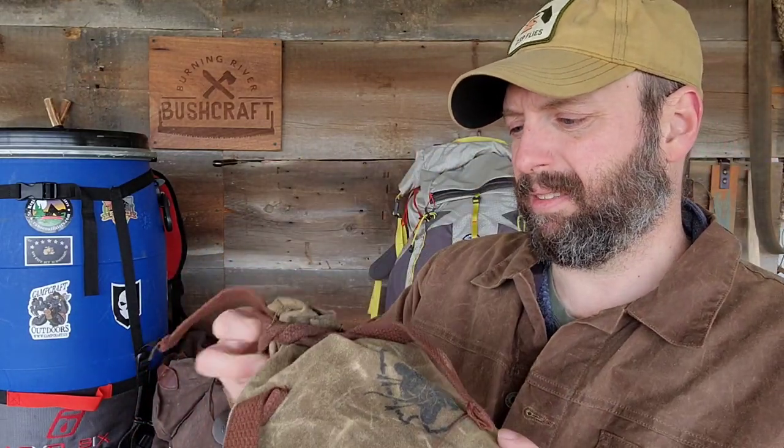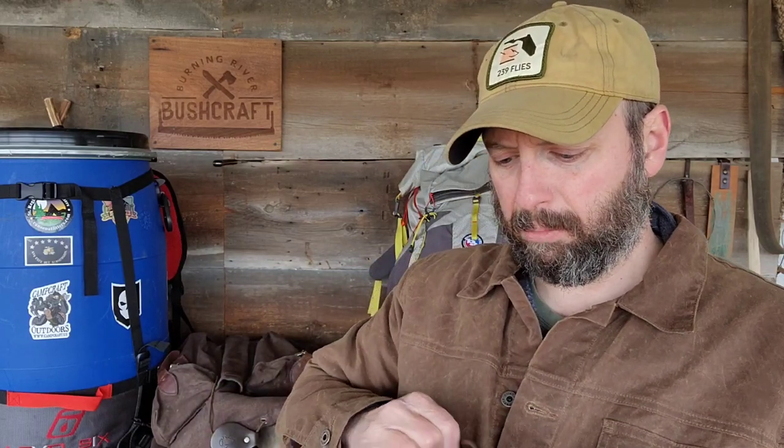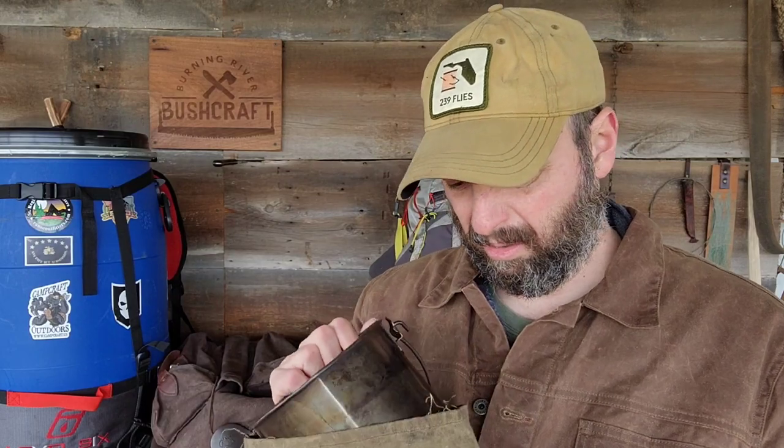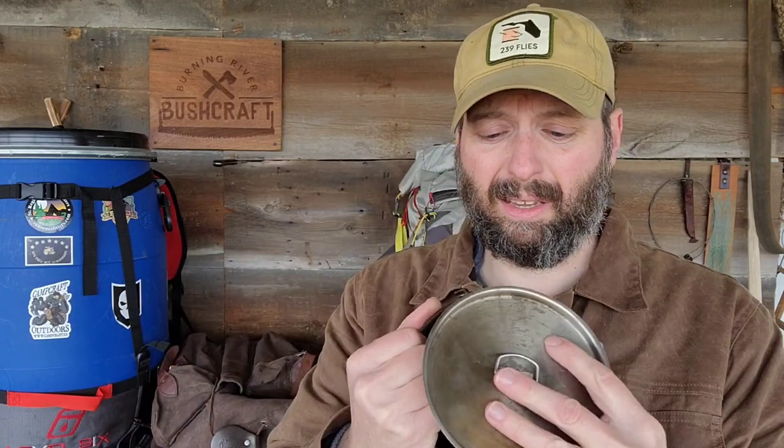Next I've got a bush pot in a Camp Craft bag. I've had multiple bush pots — this is the one I use most. The aluminum Morse pot actually melted when I was making char cloth, but this one I've used for years: countless meals, cups of coffee, dye, and medicine. I absolutely love it. It's too large for a backpacking trip, but for durability I'll take it any day of the week.